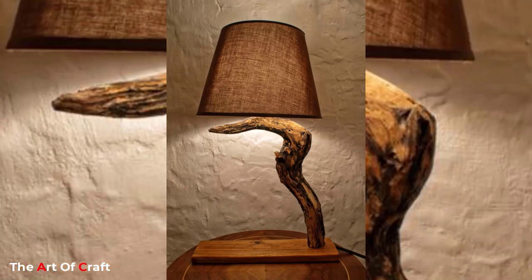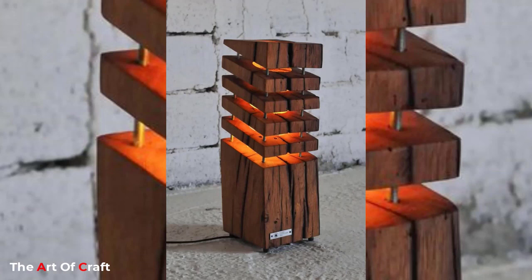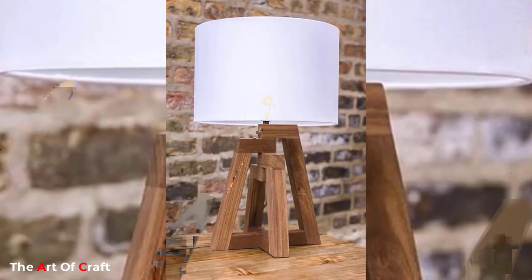Wood is a natural design element that can mostly be seen highlighted in interior decor, and it goes for bigger beauty impacts. The use of wood in light decor brings elegance and warmth. You can easily achieve this using these DIY wooden lamp ideas to make perfect vintage and rustic lights for your home.